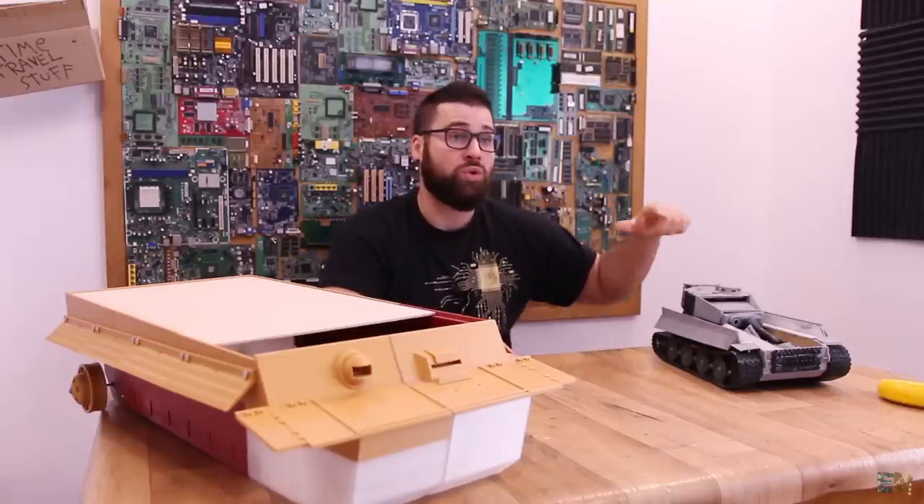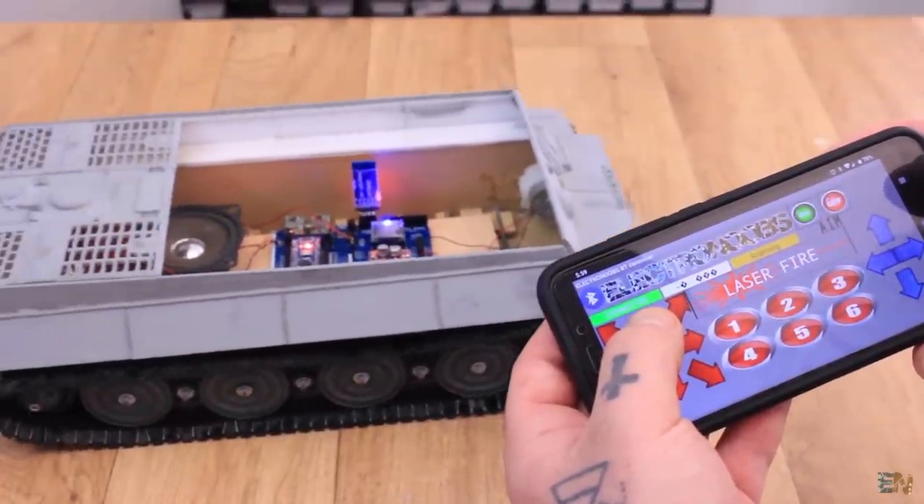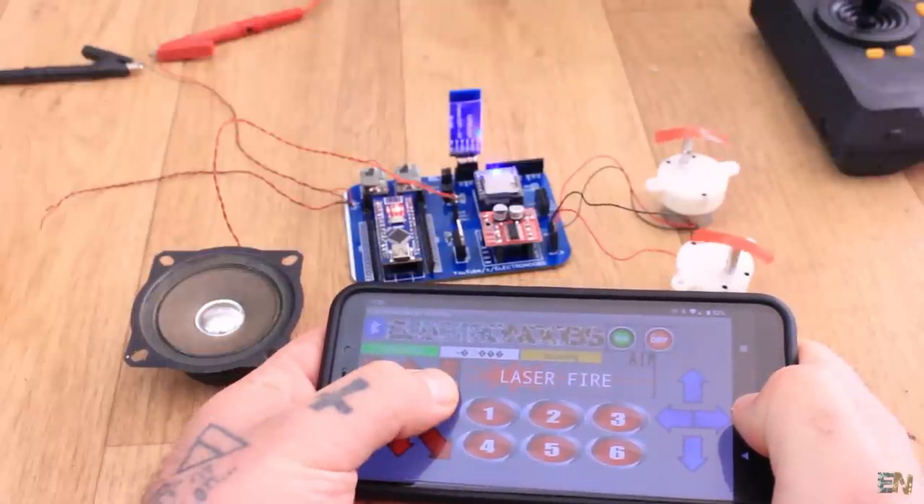Remember that the previous version you could control with a Bluetooth app from your smartphone or with a radio controller, and it had sounds. It has 2 DC motors, some servo motors to move the turret and so on, but this new version will have a lot more than that.